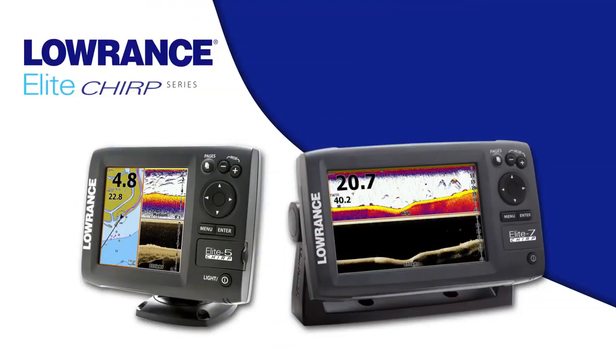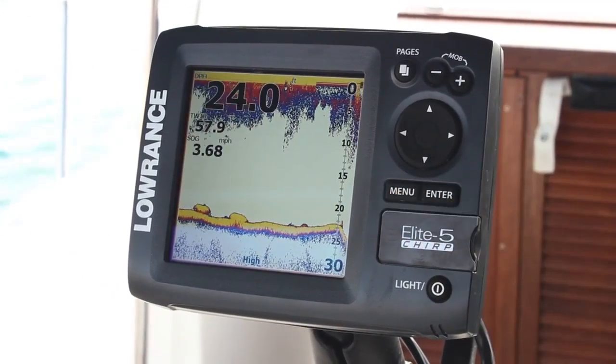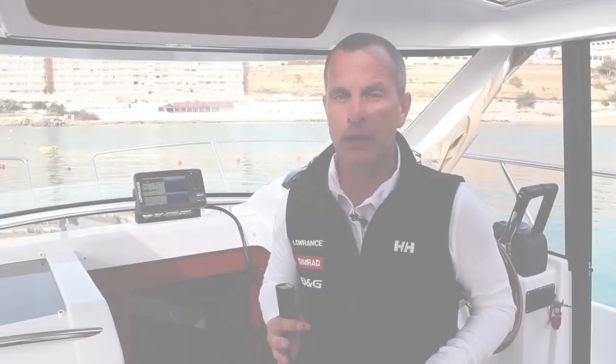It's a brand new series that combines down scan imaging with broadband sounder and Chirp sonar plus detailed mapping options. We are also introducing a new Elite 5 Chirp series which combines the same Chirp broadband sounder and down scan imaging technologies plus detailed mapping options.